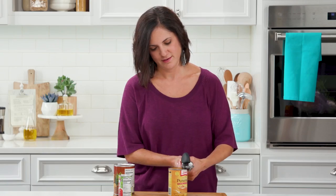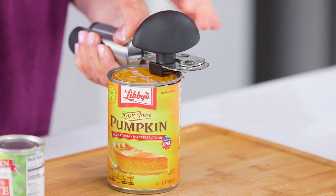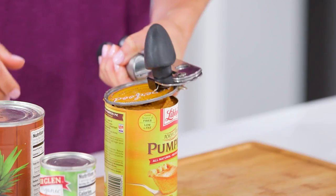I gotta try this. Okay, here we go. I feel like it's not doing anything — I don't know what's happening. You definitely have to use more elbow grease. Well, look at there, y'all — it takes off the whole top of the can.